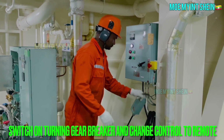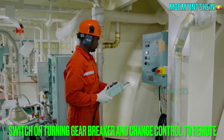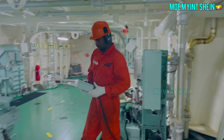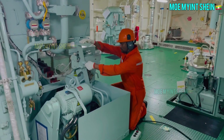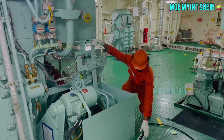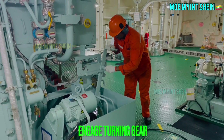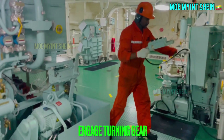Open another starting air line drain valve. Switch on turning gear panel and change control to remote. After then, engage turning gear and change to local for start turning.